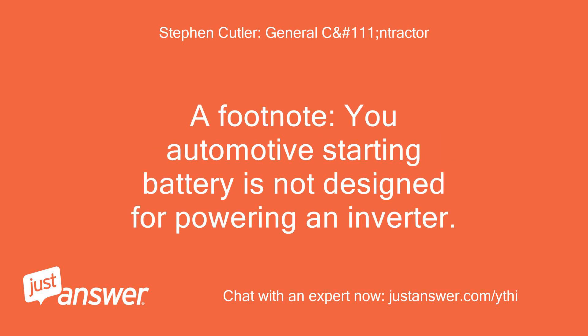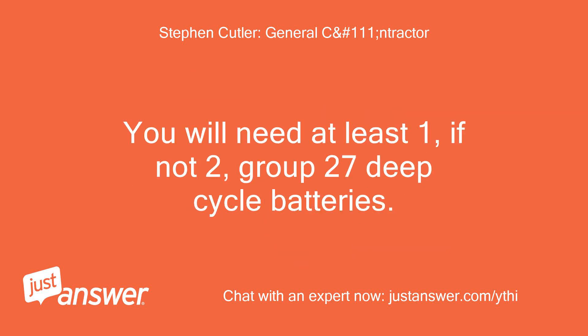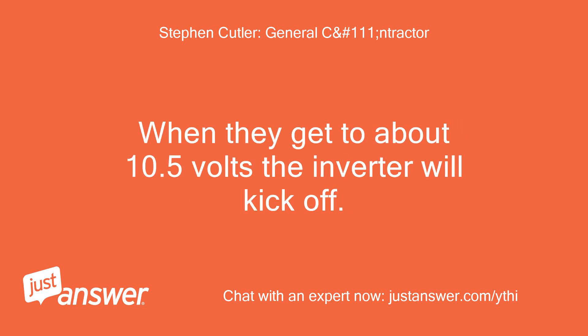A footnote: your automotive starting battery is not designed for powering an inverter. It does not have the deep reservoirs and thick plates required for the deep cycling that will occur from being repeatedly discharged by an inverter. You will need at least one, if not two, Group 27 deep cycle batteries. When they get to about 10.5 volts, the inverter will kick off.